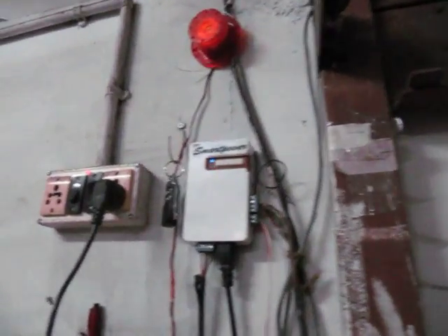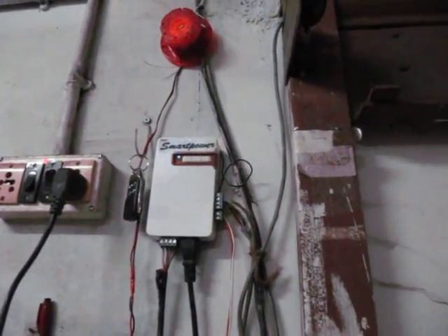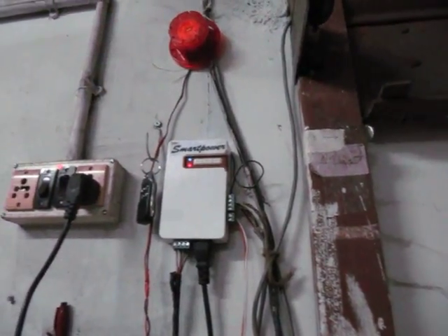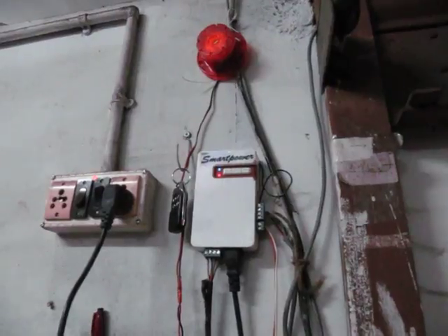So this is a very useful universal remote receiver, which can be used with the rolling shutter, tubular motor, central motor, and can also be used with the sliding gate motor and boom barrier. Thank you very much.